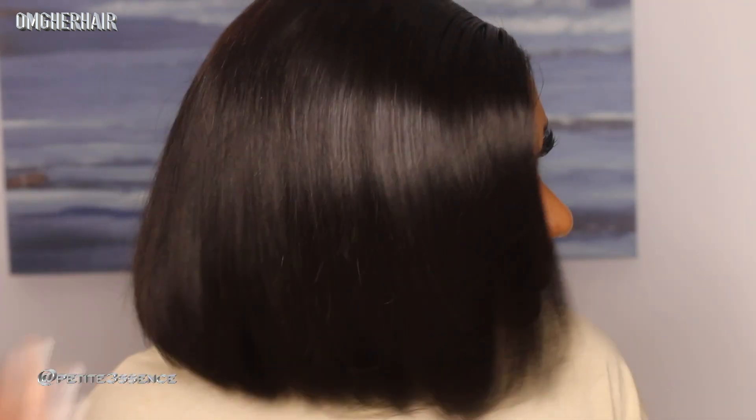You guys saw this, right? It's a 10. You step out in this wig and it looks so natural. Look at the pre-customized work — OMG Her Hair has it, no joke about that. Look at that movement — it's giving! I love the blonde cut vibe. I love my straight bobs at this length or a little shorter, 10 inches or 8. It gives that nice edgy feel, it's beautiful. When the texture is this good, it's 10 out of 10 — can't go wrong. I 100% highly recommend this glueless bob.